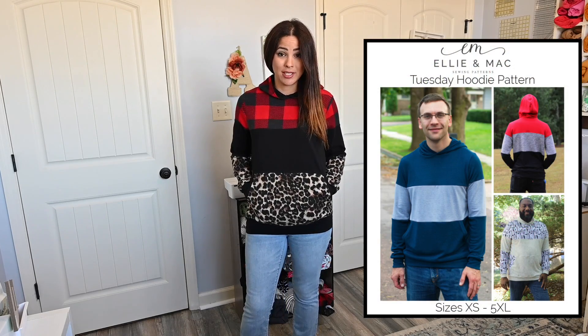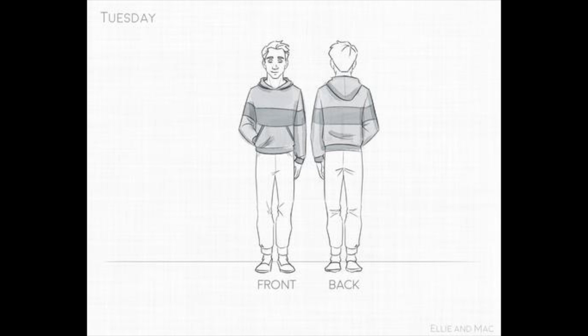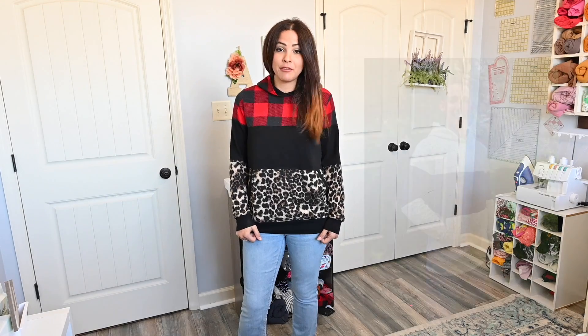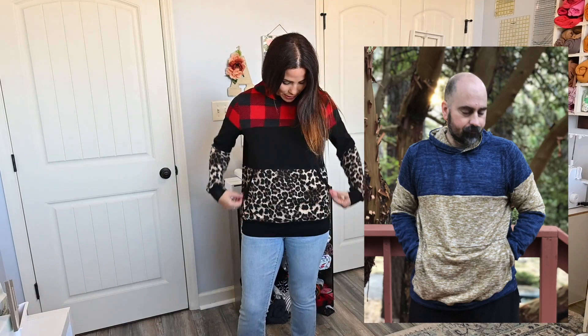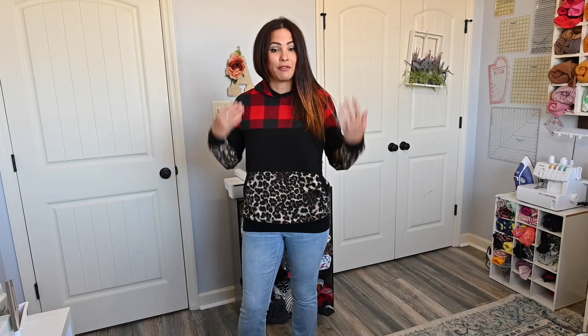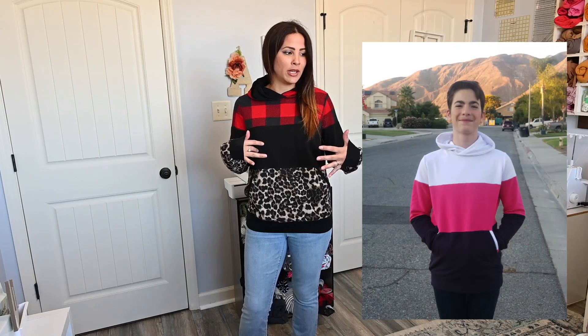Last but certainly not least is one of my favorite color blocking hoodies — the Tuesday Hoodie. I am in love with it. I love the way it's color blocked, the slightly looser fit, and the straight fit size chart so you can make it for pretty much your whole family. I love the straight lines, the huge pocket, the great hood, and the way it crisscrosses right at the front. It's probably my top favorite one to make and every one I've made has turned out so beautiful.